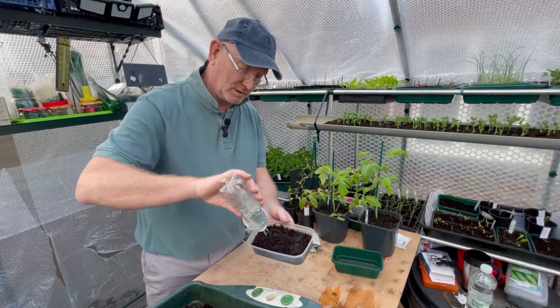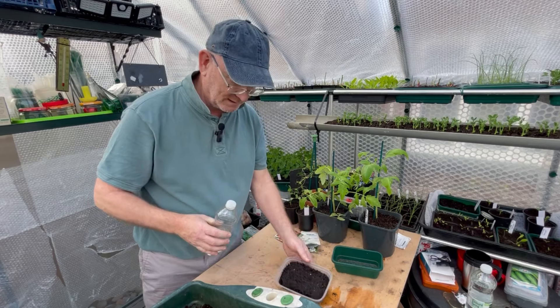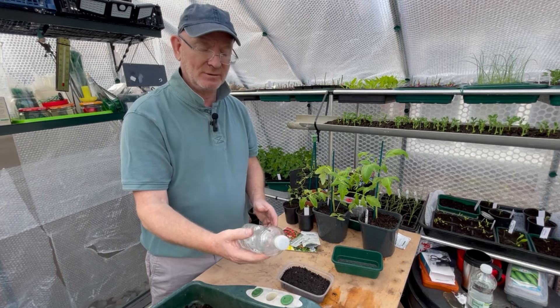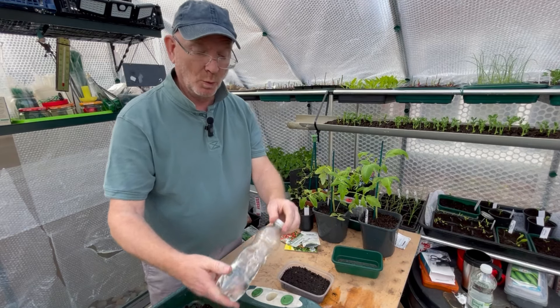I'm going to water the compost first, and the reason I water it first is that if I water it after the seedlings are in, it may wash the seedlings out. This water has been sitting in this bottle in the greenhouse for a while, and since it's quite warm in here, it's actually warm water.